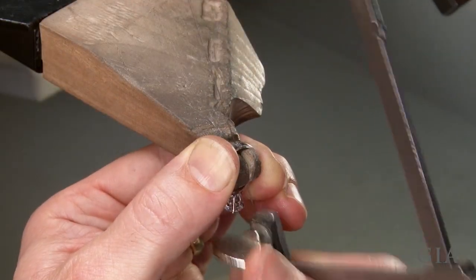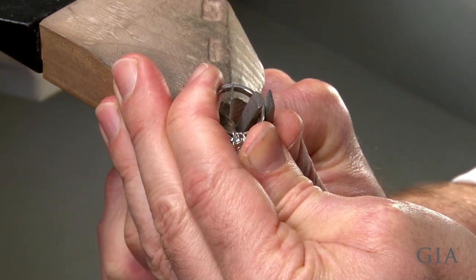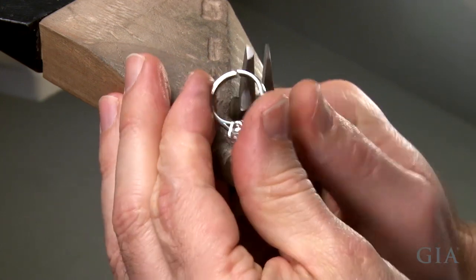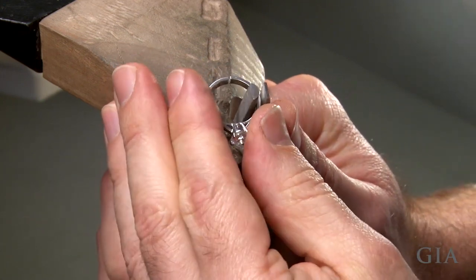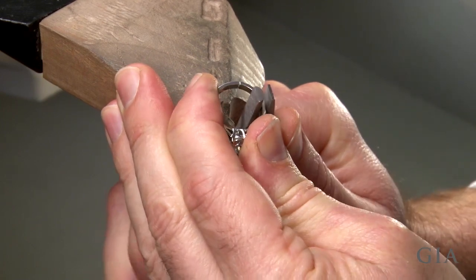Saw and carefully remove the piece of shank. Close the opening with half round flat nose combination pliers. Since there are no diamonds set in the shank, try to keep it round as you bend it.